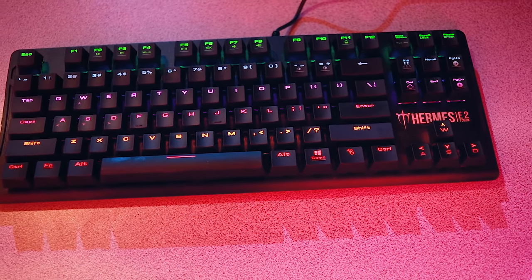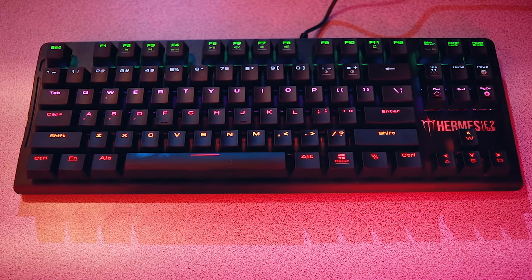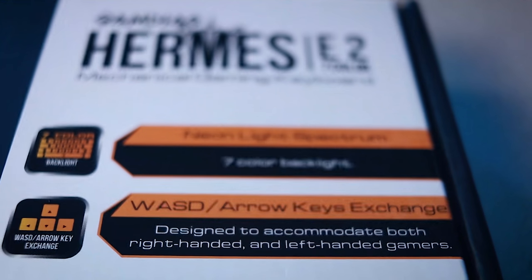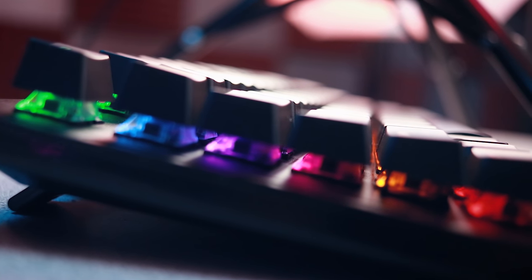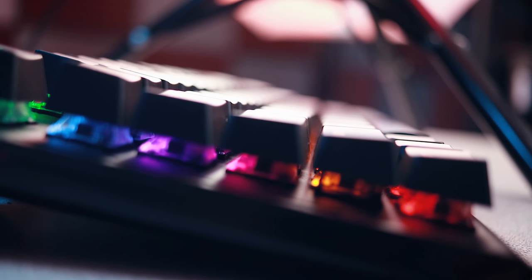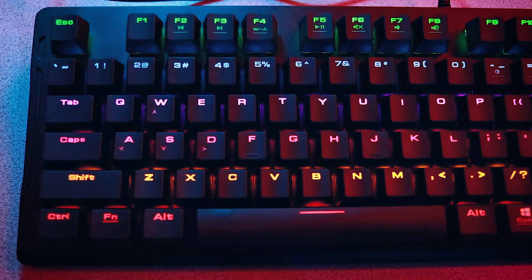The multi-color functionality — I said multi-color at the beginning of the review, not RGB. It is not RGB. They call it a seven-color board, which is interesting considering I only count six colors. Each row is an individual color and that cannot be changed. There's only one lighting effect, and that's breathe. You can dim them and make them brighter, but other than that there are no other lighting effects, and it's not supported by the Hera software.